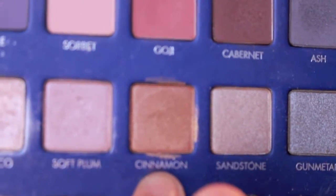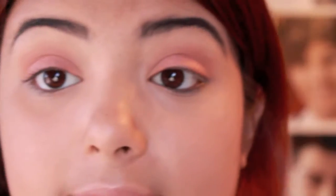Now I'm going in with my Lorac Pro Palette. I'm taking Cinnamon and I'm going to use my finger again, applying that on the outside.